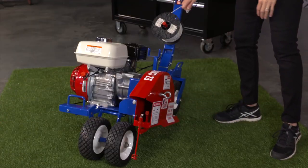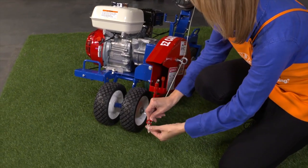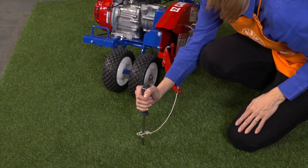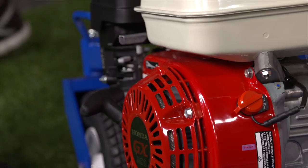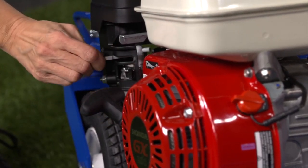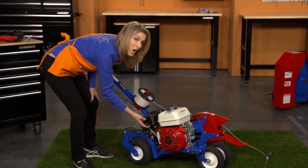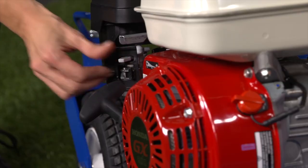Before starting the engine, first feed the wire through the guides and secure it to the ground using a small stake or screwdriver. You're now ready to start the cable installer. Turn the engine on. Open the fuel valve and move the choke to the closed position. Gently pull the engine cord to start the engine. Once the engine has started, move the choke to the open position.